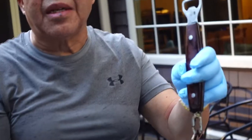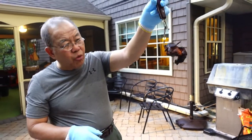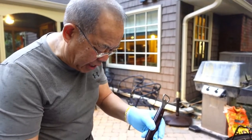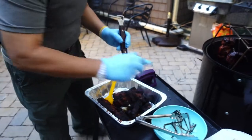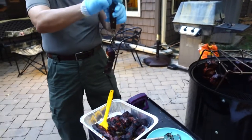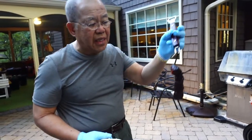Country ribs cooked hot and fast, hour and fifteen minutes. Look at that — oh baby. God bless America, God save the Republic.